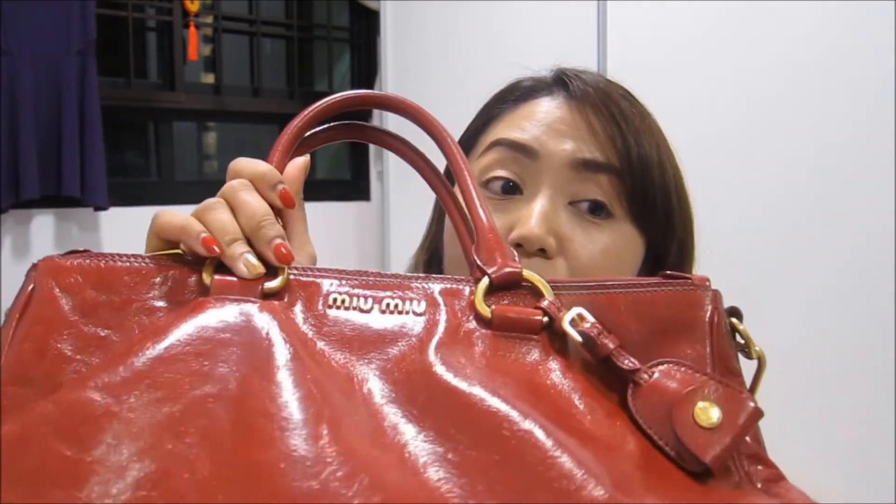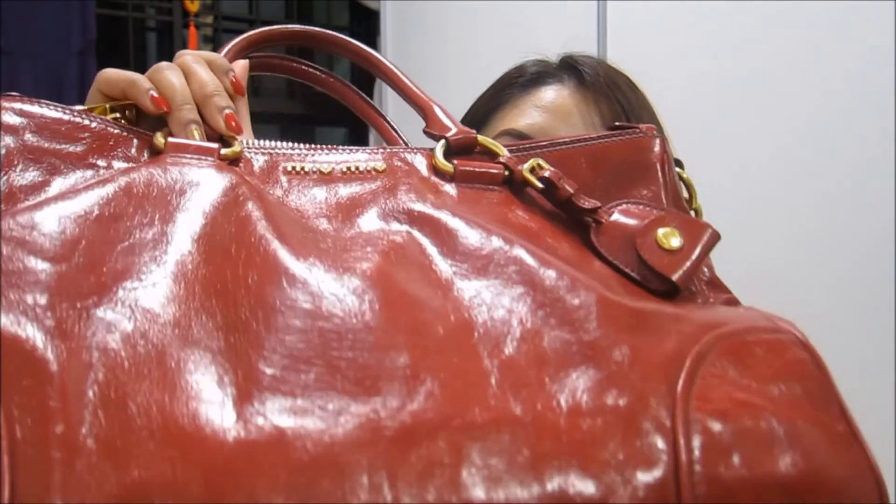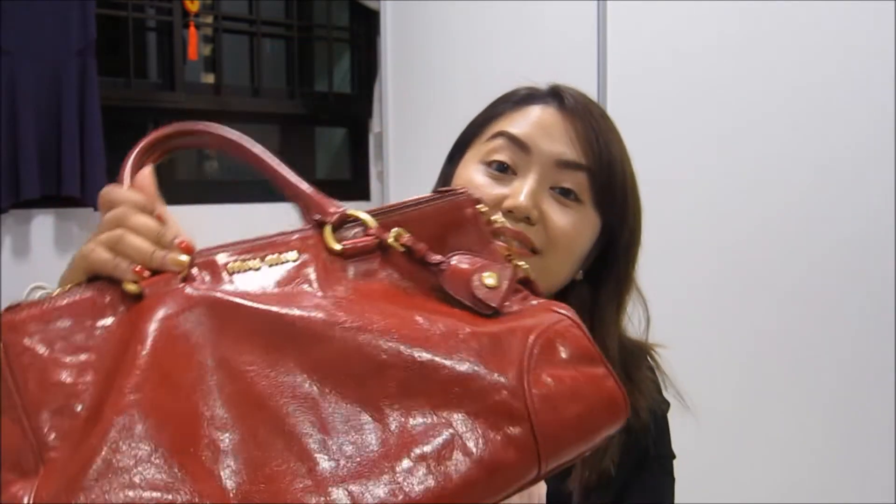The second pro is the material. This was actually my second Miu Miu piece, and my first one also had a similar shiny, crumpled-like texture. It's very unique — not many bags out there have a similar texture. For Miu Miu, this kind of crumpled material is like their trademark, so I wanted to own something that is very much their style.